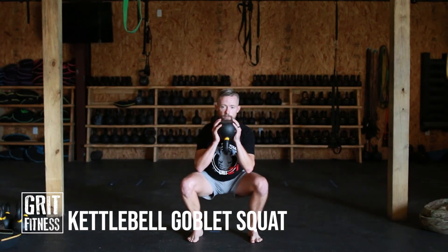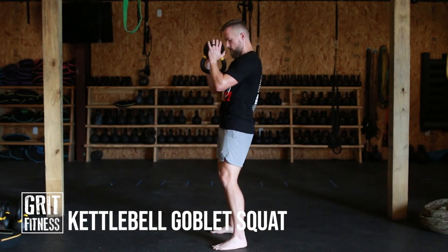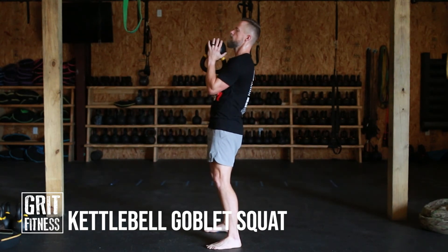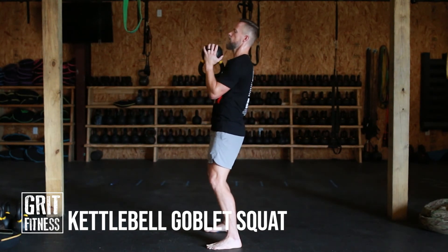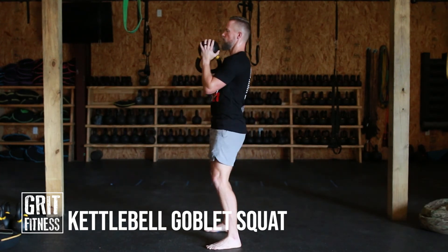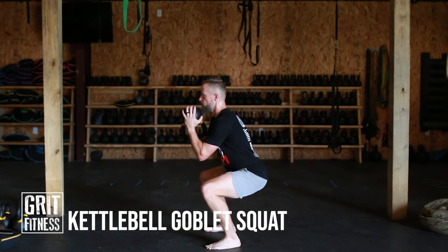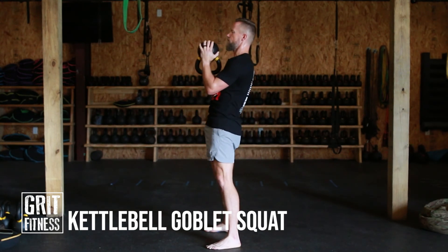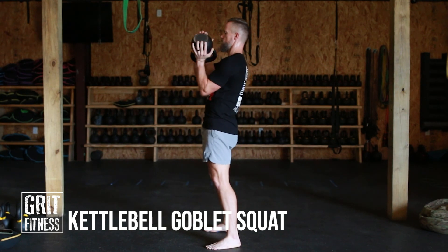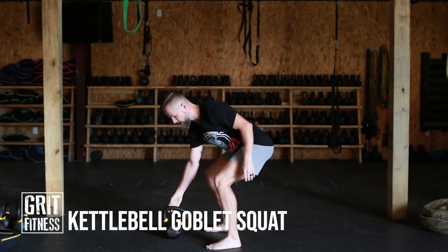Here's what it should look like from the side. Holding that kettlebell, the elbows need to be pulled in close, straight up and down. You want full hip extension at the top of the movement every single rep — lock the hips out. That is your kettlebell goblet squat.